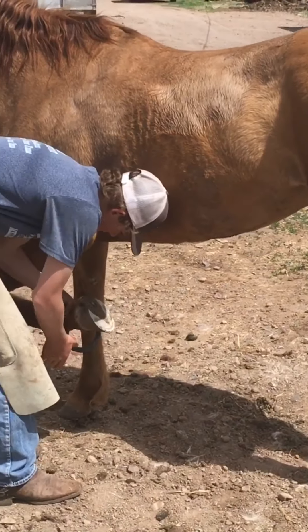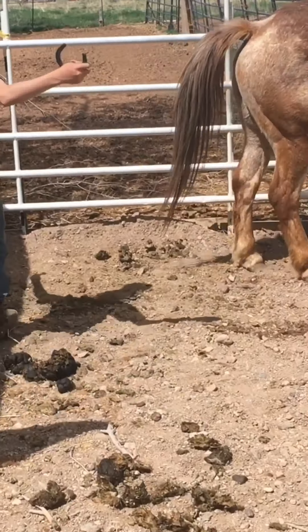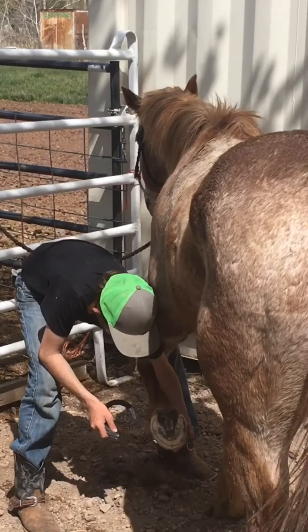This is only about the third or fourth horse that Ram has shod. Rio, on the other hand, this is his very first foot on his very first horse, so he's going to get it figured out here.